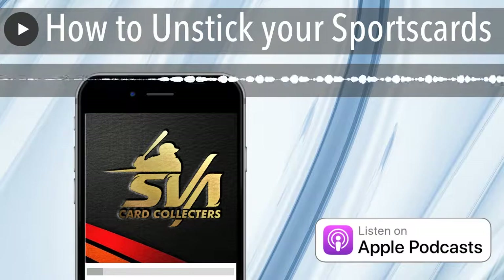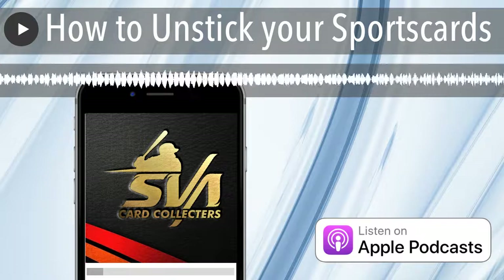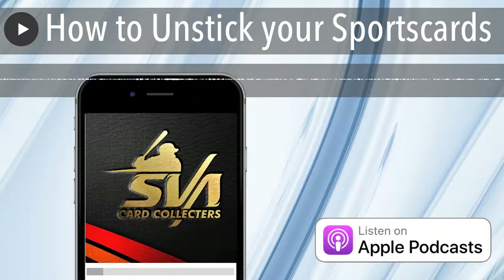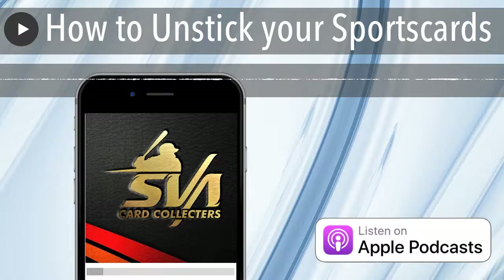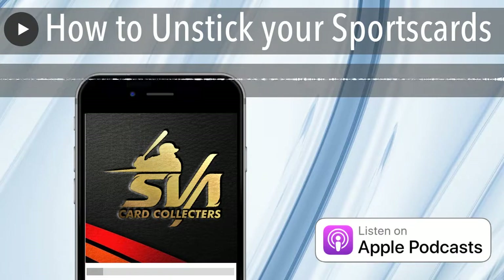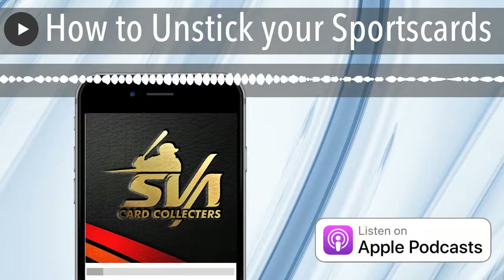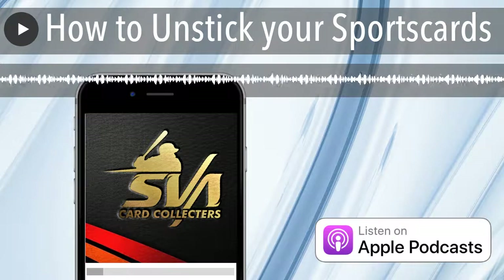I'm also starting to see Michael Jordan cards decline a little bit. I think people are saying, all right, this is what we're going to pay for a Michael Jordan base card — we went a little nuts, got a little crazy. Let's take it back a notch. I'm starting to see MJ cards aren't flying as much as they were before.